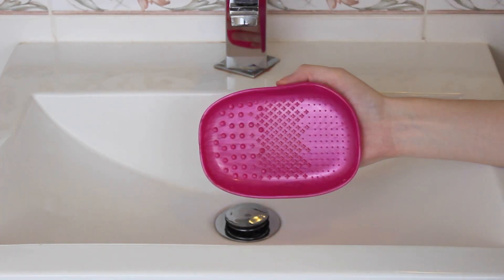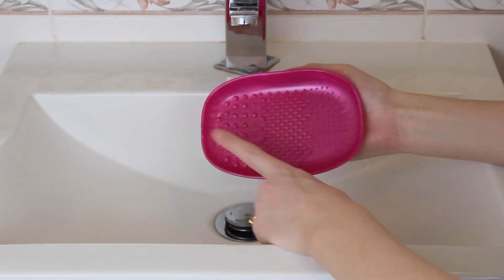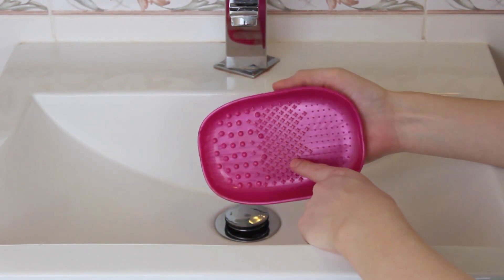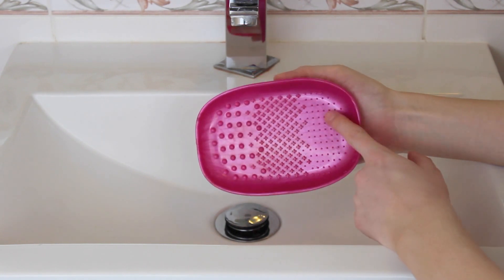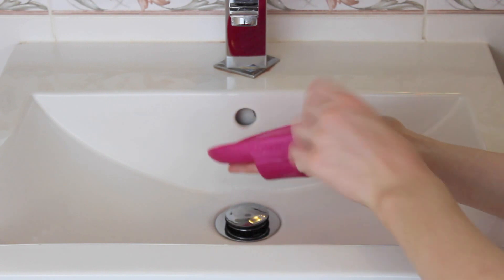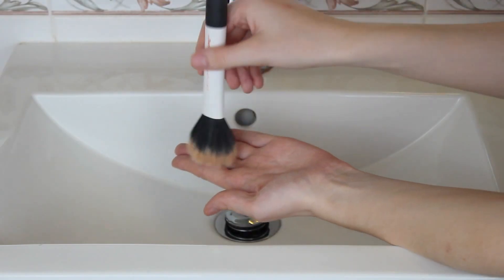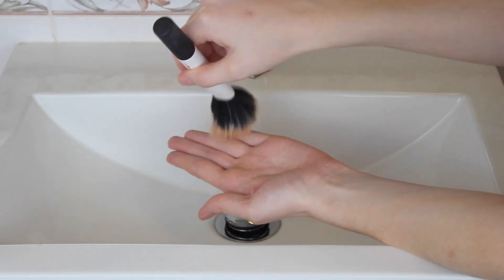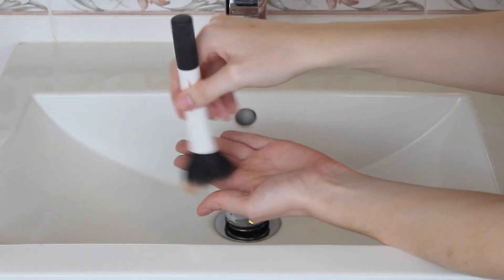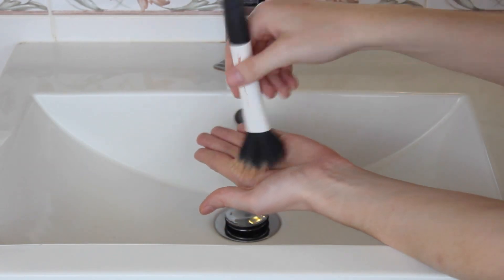Now the next thing is optional but I like to use a Real Techniques Makeup Brush Cleaning Palette. It has three different textures, one for big, medium and small brushes. I like how it's got a rim around the side so you can put a little bit of water in, which is really good for cleaning your brushes. But as I said this is optional — what I used to do is use my hand, using the brush over the bumps of your fingers, and that helps clean your brush.